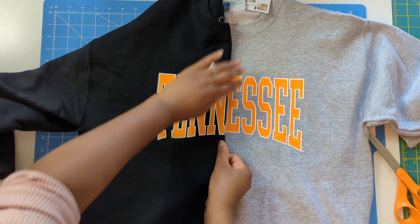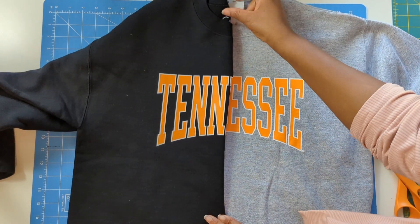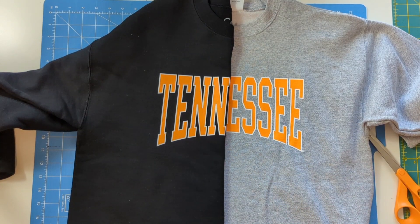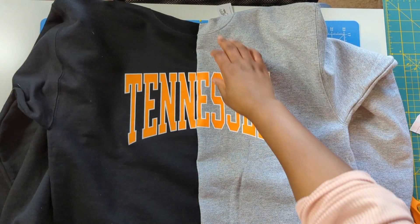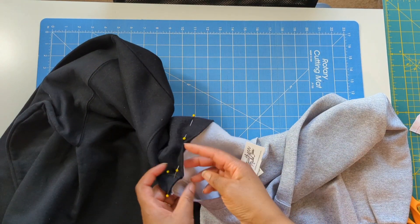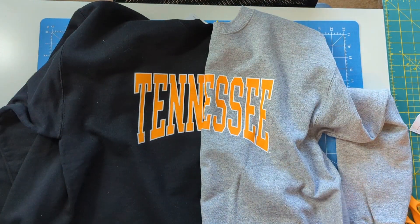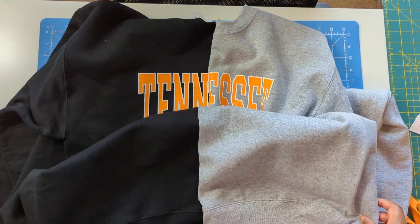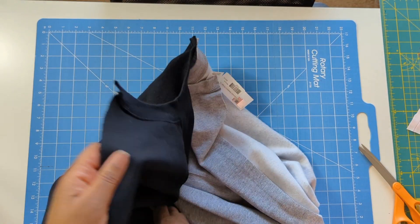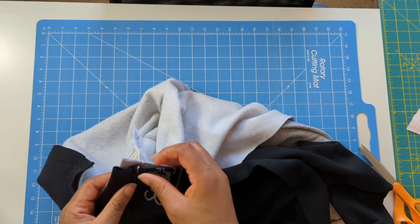Make sure this is not Tennessee — that is Tennessee. So I'm cutting it off at the end. That is where I pinned, and see how nice and straight that is, right in the center. I pinned that, made sure I aligned my collar and also the edge at the bottom. I went ahead and sewed that down, and now I'm just going to pin the back as well.